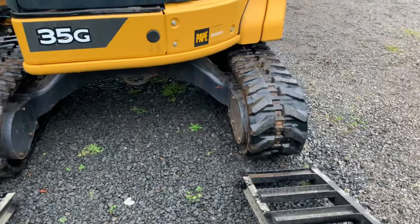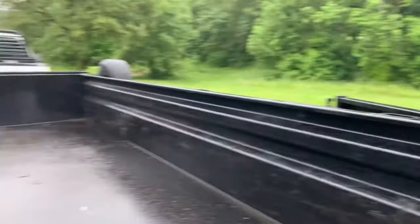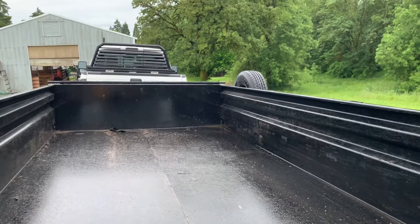Tracks are lined up with the ramps. We like to close the door first because once you get in here it's pretty tight and you won't be able to close the door.